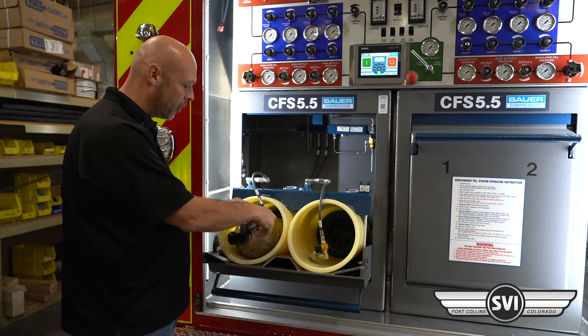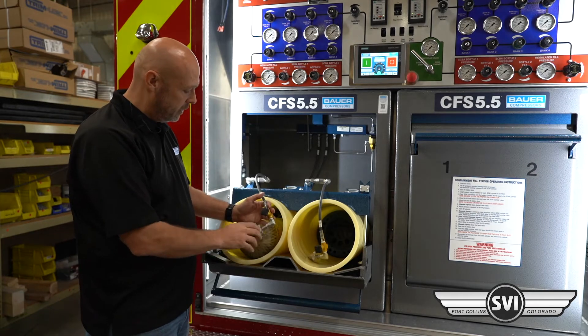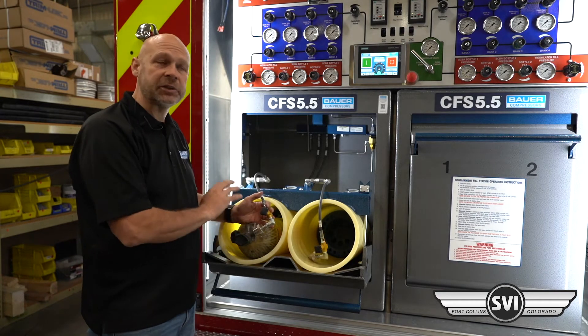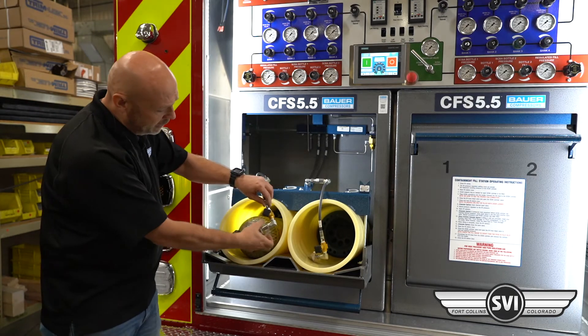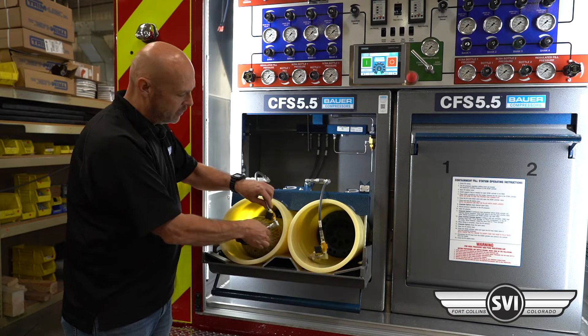When you make your connection, with your own tanks, you're going to check and make sure they're within hydro and check your pressures on them. Then you make the connection — the hose connection — and screw that all the way down.